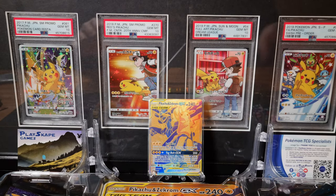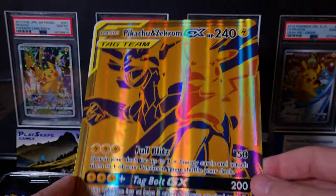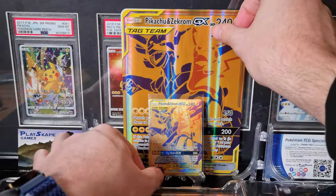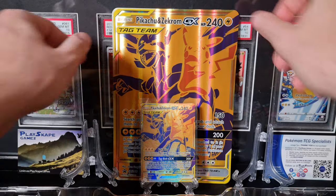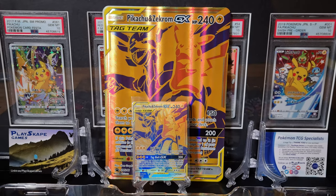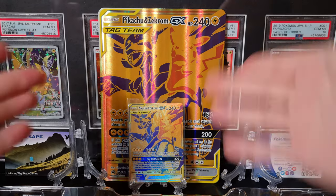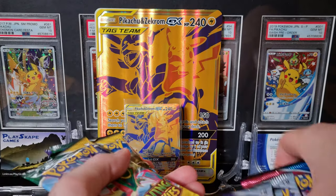I was also lucky while I was over there to get a couple more as well, to potentially get graded. And here's the absolutely huge jumbo card. Unfortunately they did it in the style of the GX Jumbos, so if you have a newer jumbo folder, this won't fit the Sun and Moon jumbo cards unfortunately. Which is a bit of a shame, but it's still cool if you want to frame it or display it. But the booster packs are absolutely cracked as well.